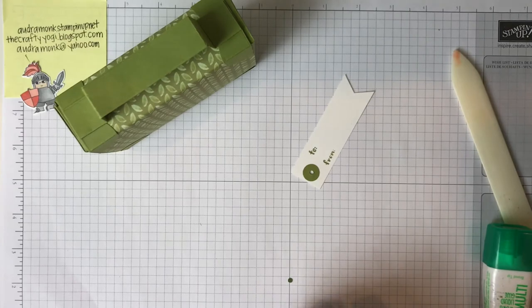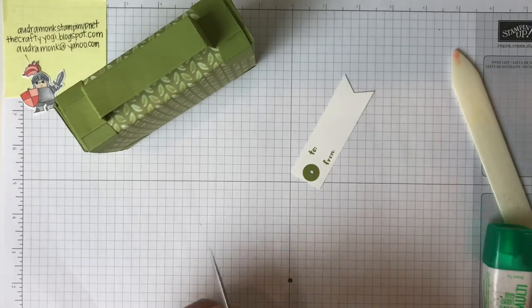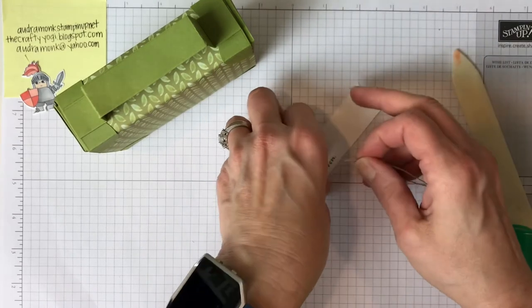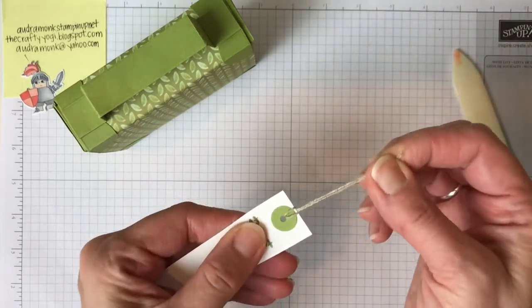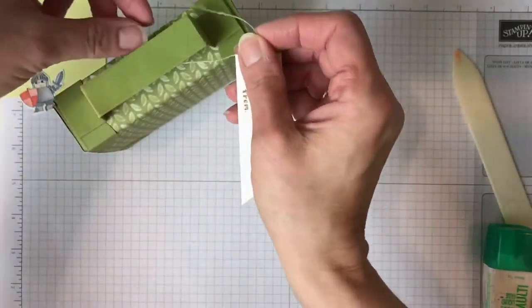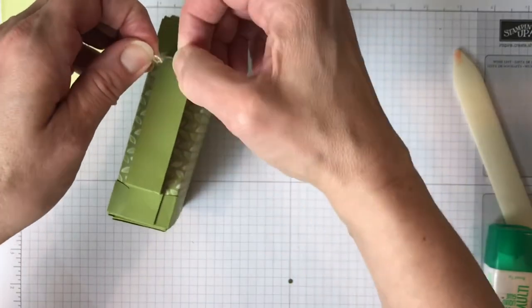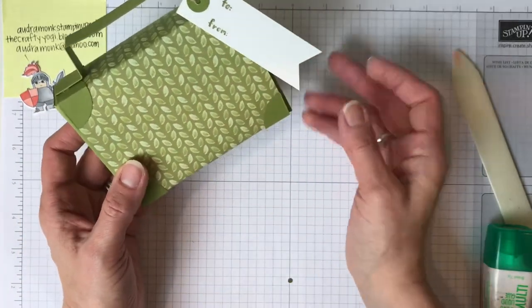You need a hole punch — we used to sell a little hole punch but you can use your coupon and get one at a craft store. Next you need 6 inches of linen thread — I love this stuff. Cut it off, fold it in half, get the ends together, and thread the ends through the circle, then tuck it through. It's so cute! I just tied it in a double knot and trimmed down the edges.